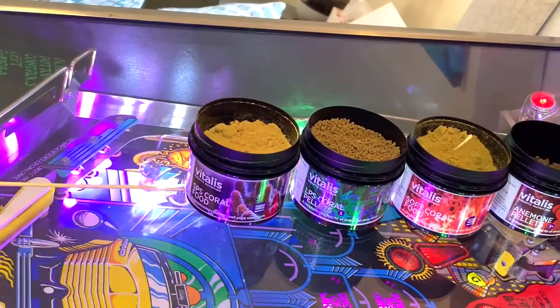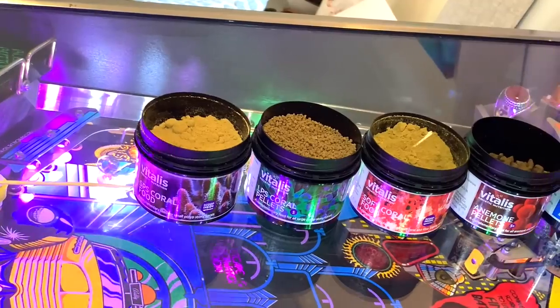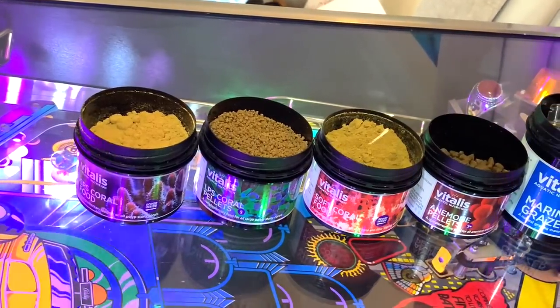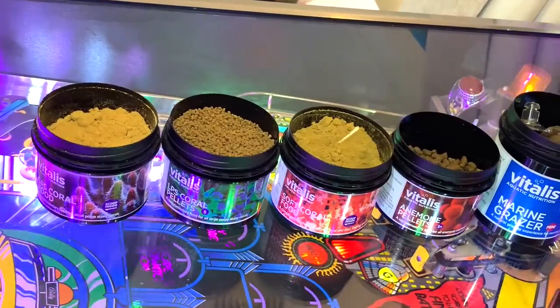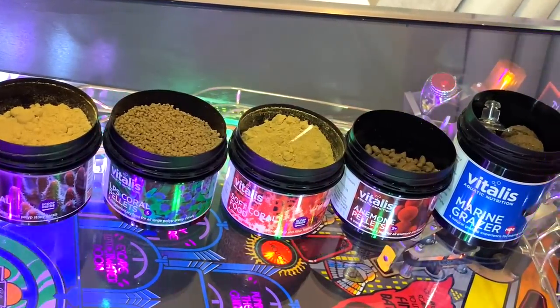A good place to start would be to have a look at these foods with the lids off. The SPS coral food is quite a fine powder that you mix with some water and broadcast feed in front of a pump so that the polyps can grab that food and consume. The LPS coral pellets on the other hand are much larger and quite solid — they're not made to broadcast feed, they're made to drop into the mouth specifically of LPS corals.